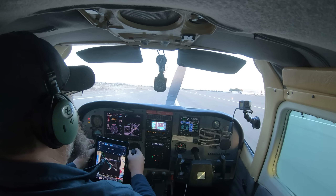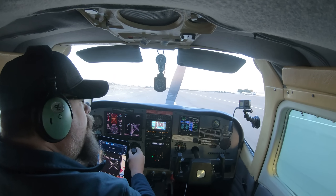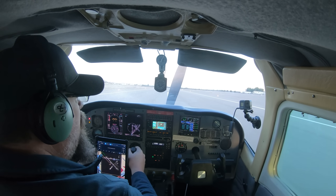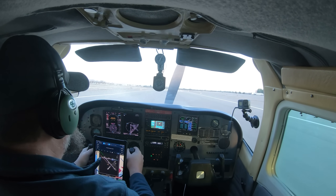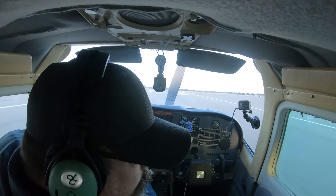I'm on the ground. I'm taxiing to the end of runway 08, back to the hangar.